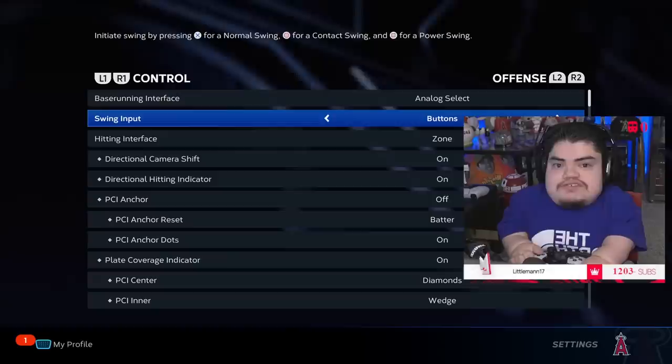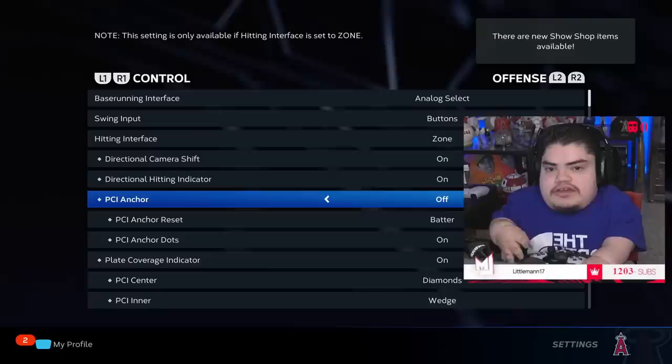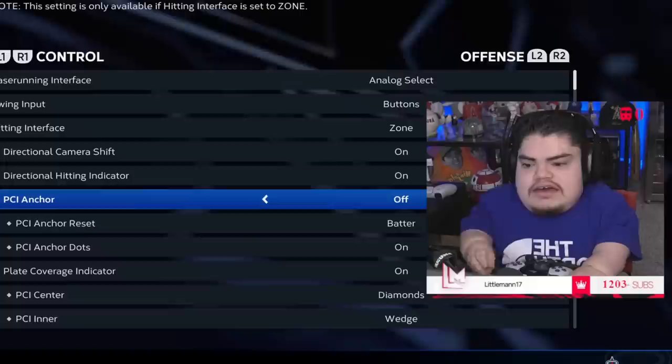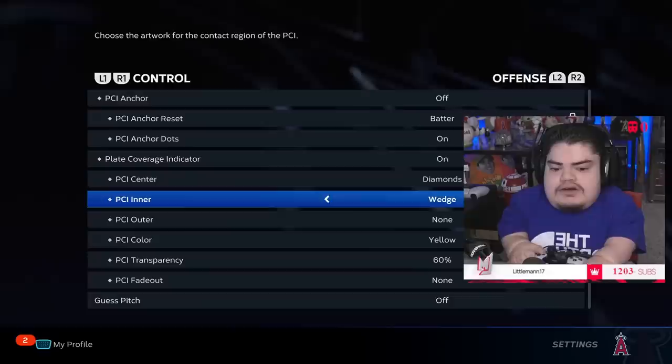For settings: PCI anchor — I do not like this. A lot of people do, but it messes with my muscle memory. You're going to hear me say that a lot — I'm a creature of habit. I like to keep everything the same and have my muscle memory on point, so I keep PCI anchor off 100 percent.